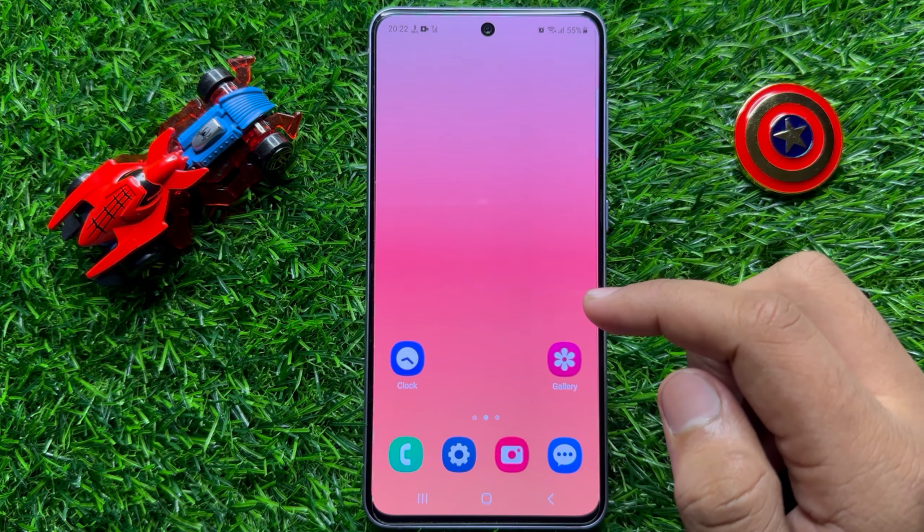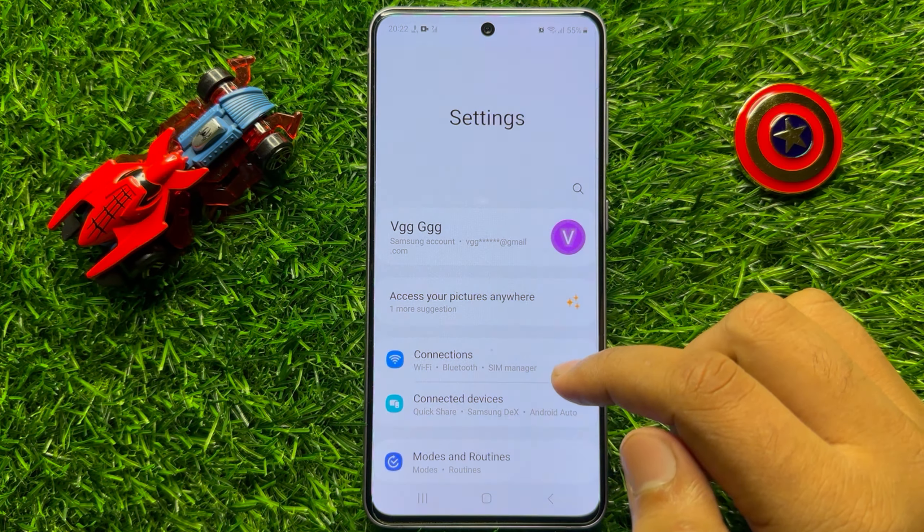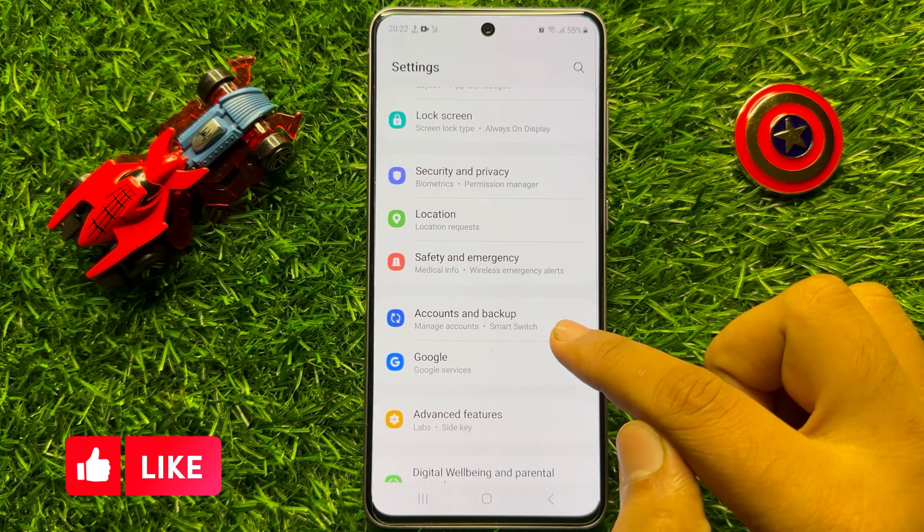So first of all, open the Settings app. Now in Settings, scroll down and here click on Accounts and Backup.